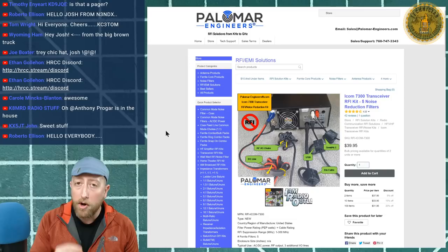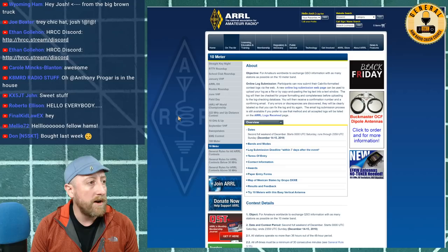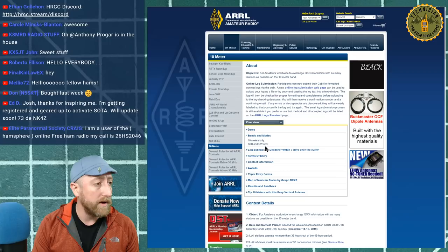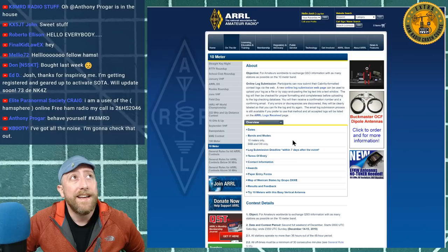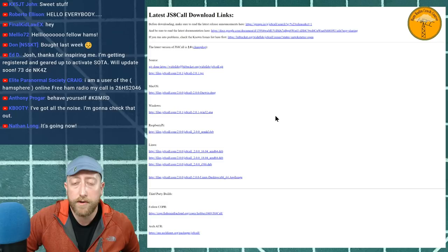For those already using JS8Call, our group call sign is @HRCC — you can set that up right now. People are already talking on JS8Call. For those new to it, I'll walk you through everything. Also, the 10-meter contest is this weekend, starting at 0000 UTC Saturday through 2359 UTC December 14th and 15th, on 10 meters only — SSB and CW. This is a great opportunity for technicians to get on the air.